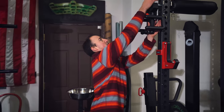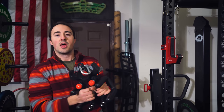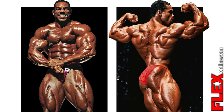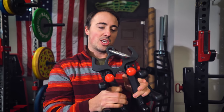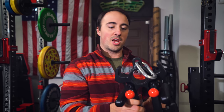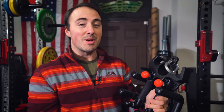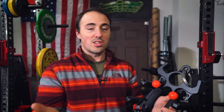This is Coop from Garage Gym Reviews, and today we're taking a look at this bad boy — Flex Wheeler's Backwidow. Now, this is by Flex Wheeler. If you don't know who Flex Wheeler is, he's probably the best bodybuilder who never won an Olympia. He's won the Arnold Classic, and the dude was massive. I don't know how much he took in the creation of this, but it's got his name on it. And as I said in the intro, it's probably the most expensive cable attachment out there — about $300.